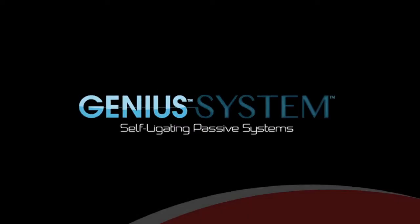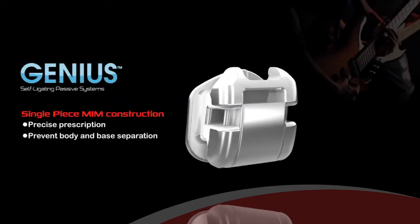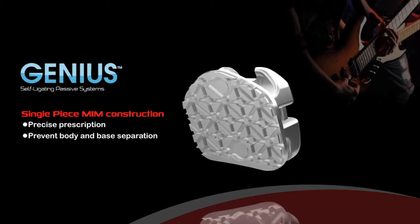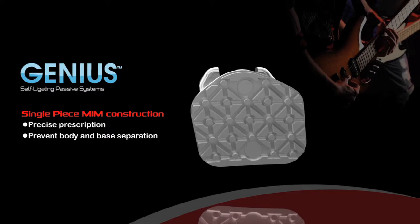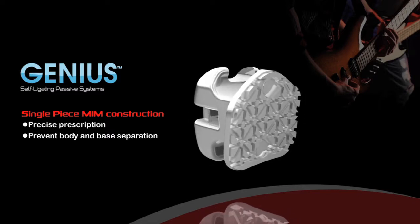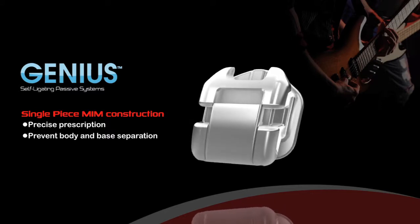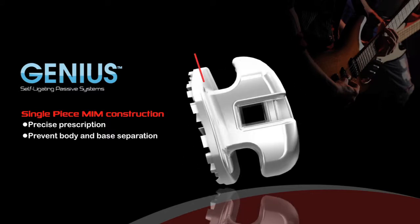Introducing the Genius Self-Ligating System from OrthoPartner. Genius is a passive self-ligating bracket that combines strength and precision into a single-piece MIM construction. The smooth surface of the bracket design helps with oral hygiene, which can prevent tartar and plaque build-up during the lifetime of the treatment.